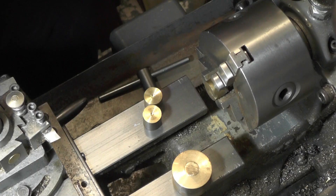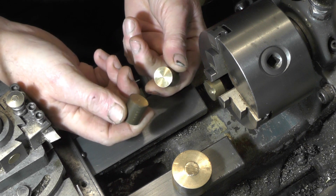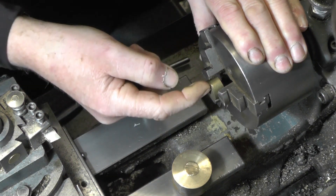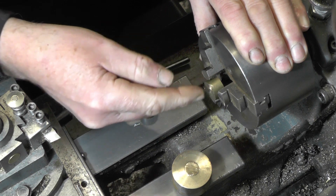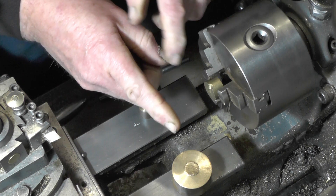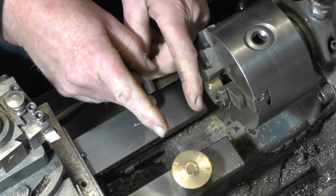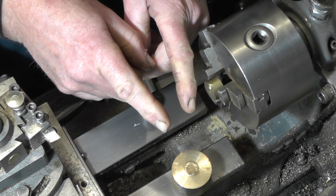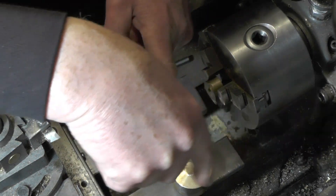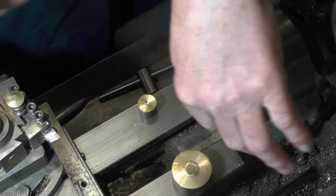I'm going to make these gears out of some lumps of offcuts of bronze or brass that I've had lying around. I will have to make a mandrel to fix them on to do the actual gear cutting, and I've got to have the actual gear blank stuck away from the chuck when it's in my dividing head, because of the cutter diameter, so it doesn't catch on the chuck.